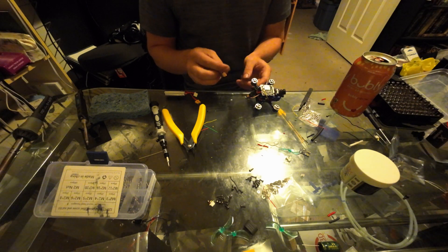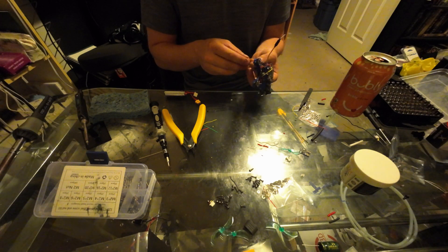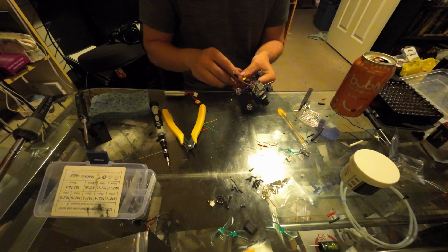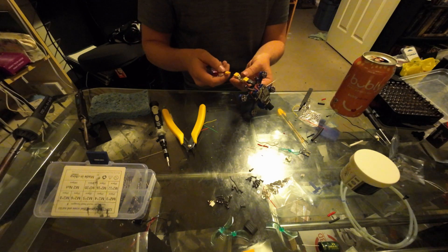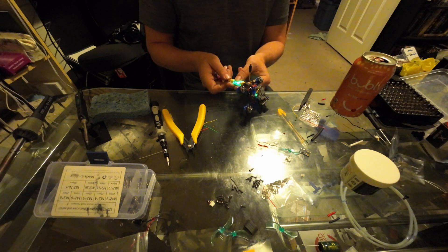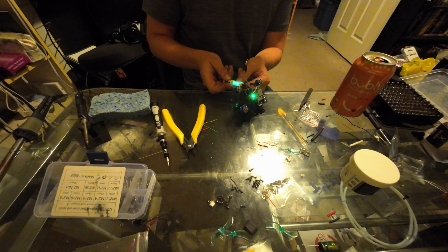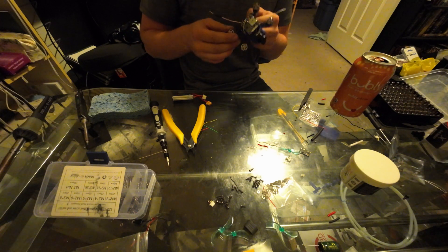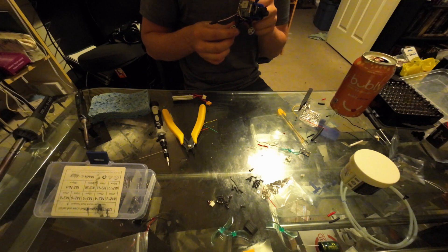Here goes nothing — always my least favorite part of any build. Will it blow up? Two-cell, 300 milliamp-hour battery. No explosions. That's amazing. A little sniff test — can't be too careful.